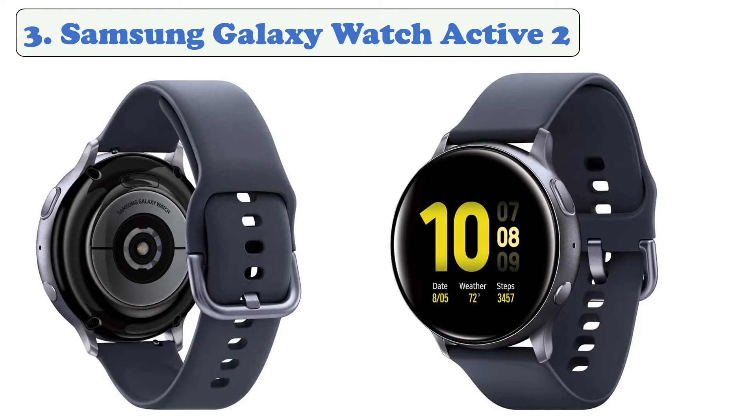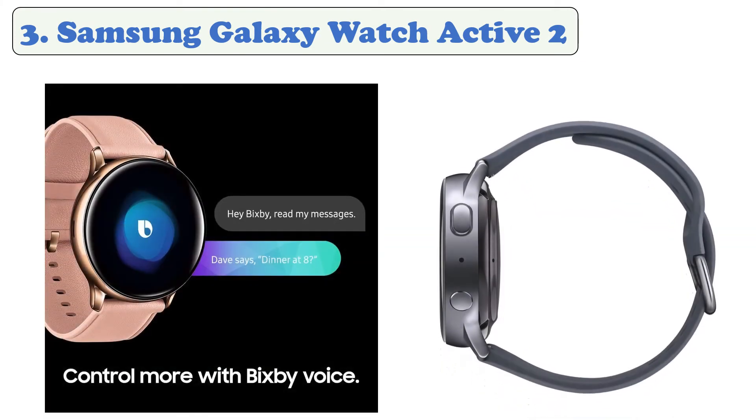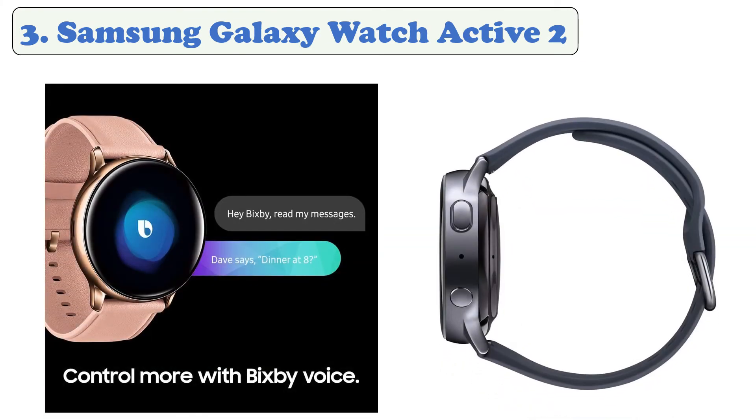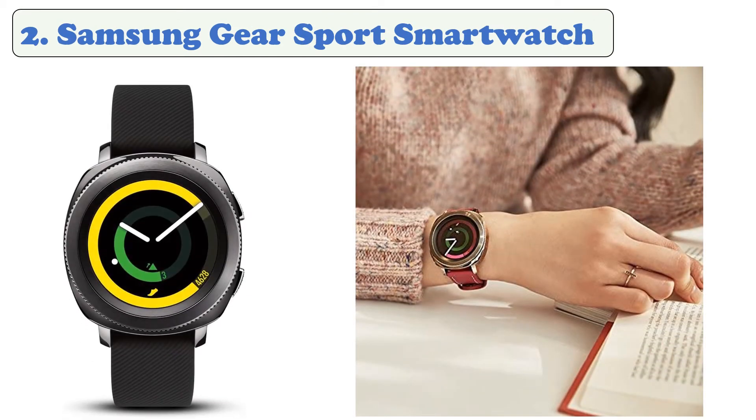At number three: Samsung Galaxy Watch Active 2. The Samsung Galaxy Watch Active 2 is the latest evolution of the brand's smartwatch offerings. It has a host of features that are closely aligned to the Apple Watch 5. The much-loved scrolling navigation via bezel rotation has returned for the Active 2. It's available in two different sizes and comes in LTE or the Bluetooth-only model. The biggest gripe people have with the Active 2 is its price increase versus its features increase.